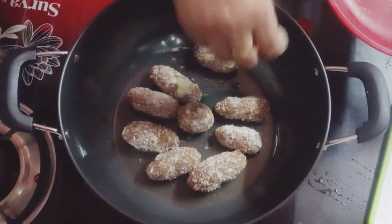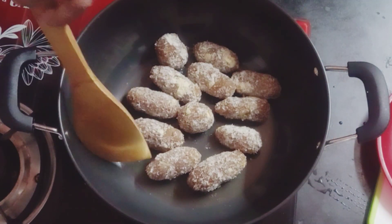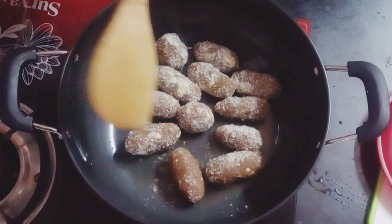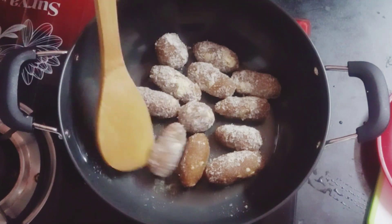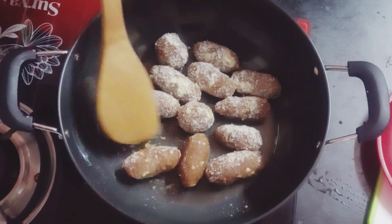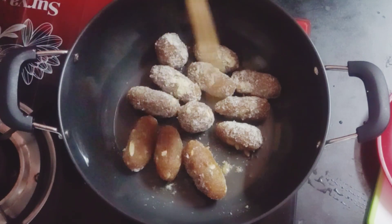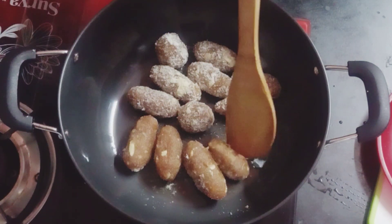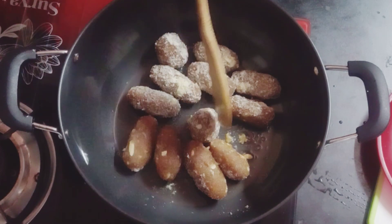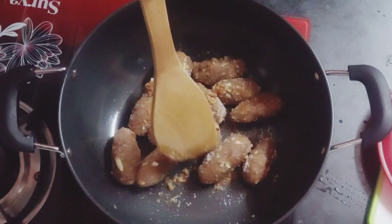Let's reduce the flame. I will put it in a bowl. If you have a guest, you will be able to make this for them. If you have a variety dish, you will be happy. I have put it on the side of the pan and it will be done.